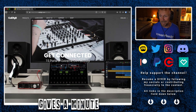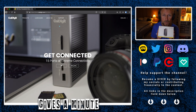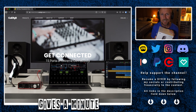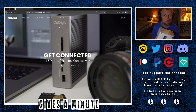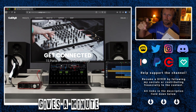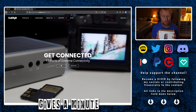Get connected — 15 ports of extreme connectivity. The very interesting thing about this is it has three Type-C USB 3 ports. One of them is for power. The power wattage on this is 87 watts, whereas the requirement on the 2019 MacBook Pro 16-inch is 95 watts, so there's going to be a discrepancy there. I think I'm going to plug my power into one of the ports onboard the machine and not power it through here, but if you wanted to, you could.